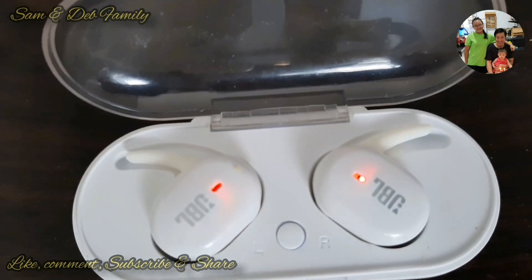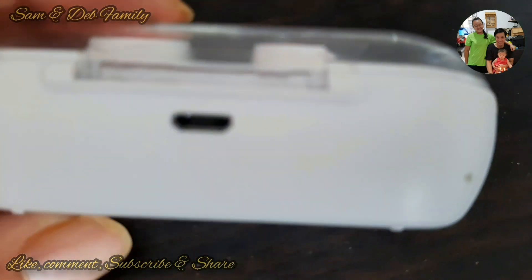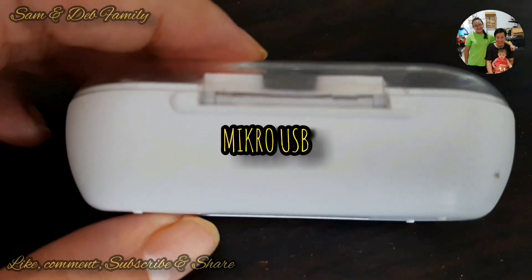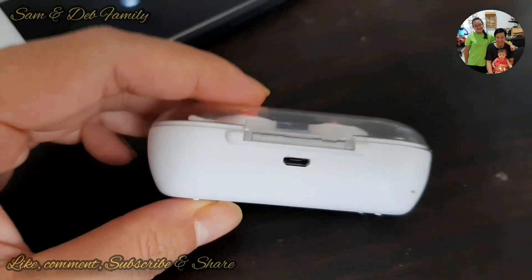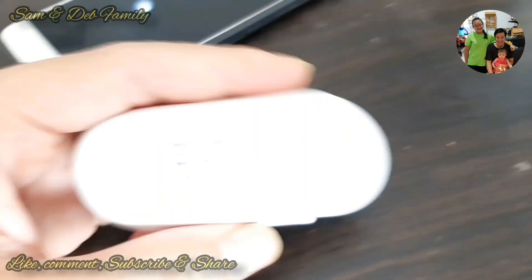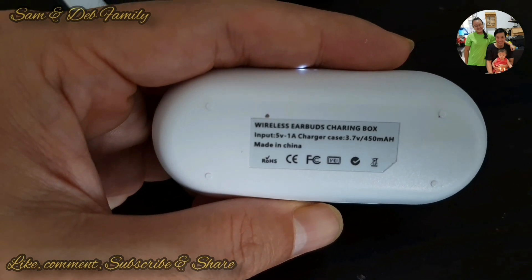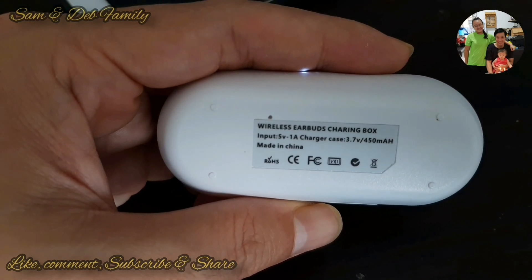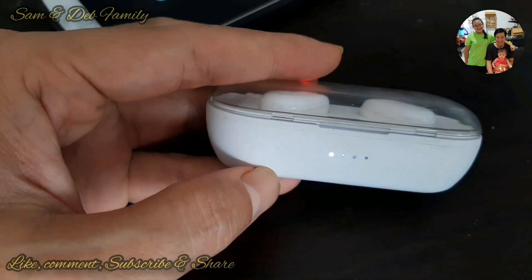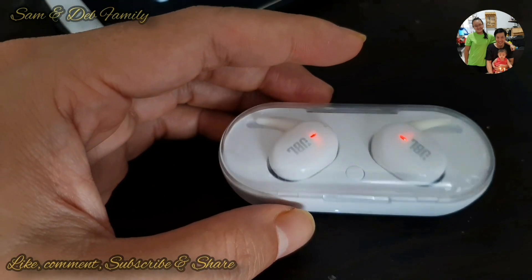Jadi earphone ini memiliki kotak yang di-charge dengan mini USB teman-teman, atau charger handphone Android biasa ya. Ini replika — jadi teman-teman jika melihat mereknya itu sebenarnya bukan asli, ini pasti replika yang mereplika merek GBL teman-teman.